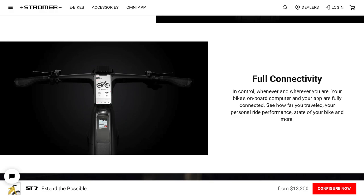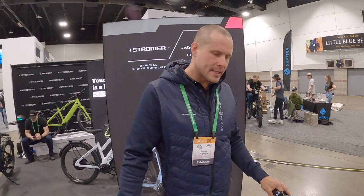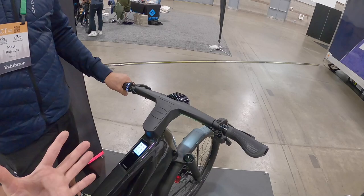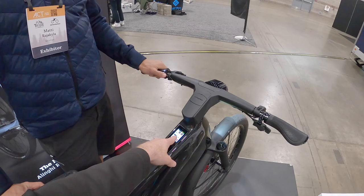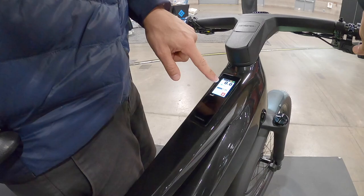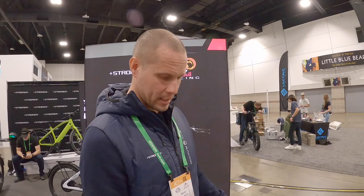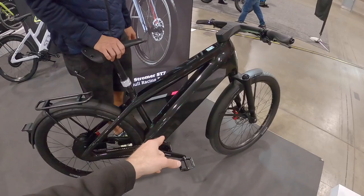These are proprietary handlebars. The ST7 doesn't have multiple handlebar options, but the ST2 Pinion model has a lot more adjustability. You've got one-locking ergonomic grips, electronic shifting with Pinion, and a horn. The display is a touchscreen where you can see the current gear. With Smart Shift, you can configure which direction shifts up or down, and it will automatically reset to a low gear when you stop — so you don't have to remember.